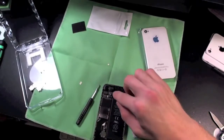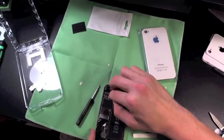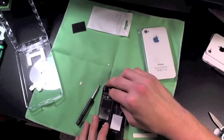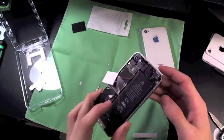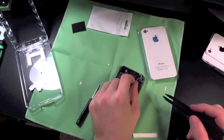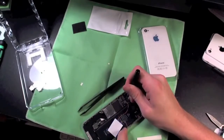Now that we've got that back on top, we want to push these connectors back down into their spots and re-plug those in. Then we're going to want to test the light panel — turn the iPhone on, and we just want to touch this to something metal. And it works.